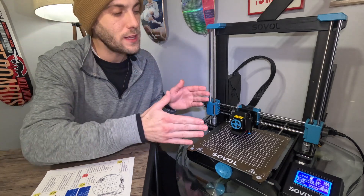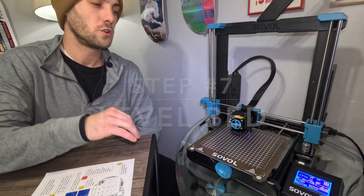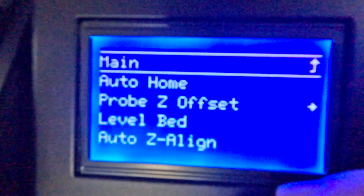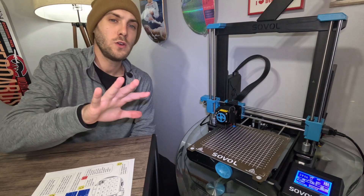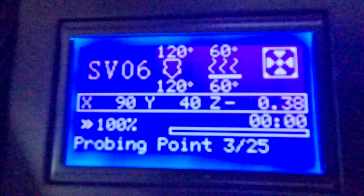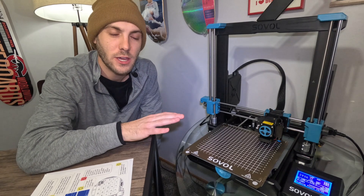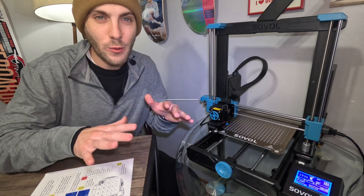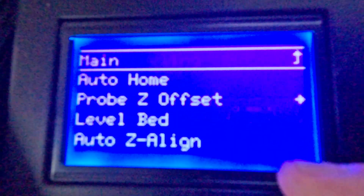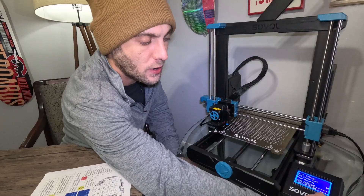Now we've completely instructed the machine on where everything is located. All we have to do is level the bed. Go back into the main menu, go down to bed leveling, and then hit Level Bed. What it's going to do is map out 25 points on the bed. Any grinding you hear is normal. Once it's done, go back in, go down to bed leveling, scroll all the way down to Store Settings, click it, and you're good to go.